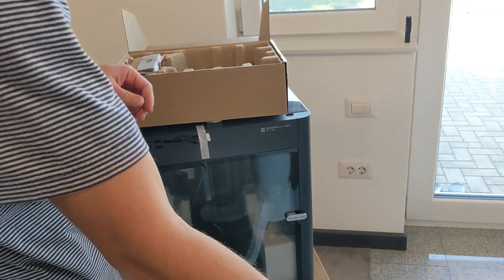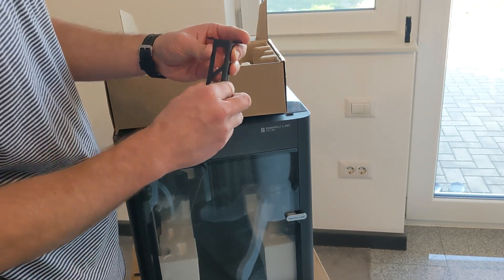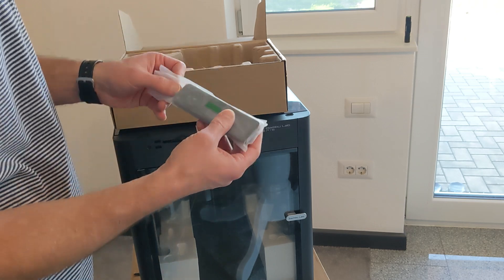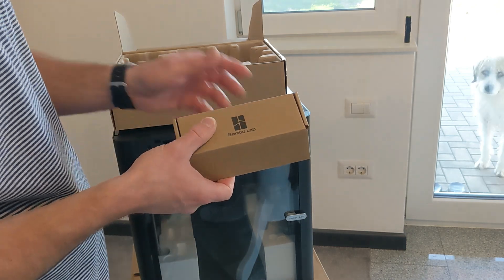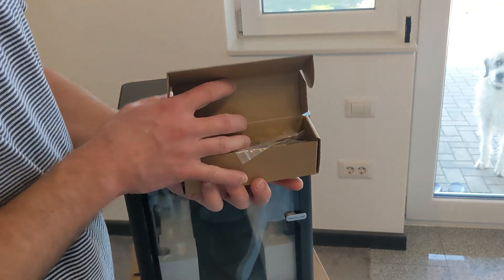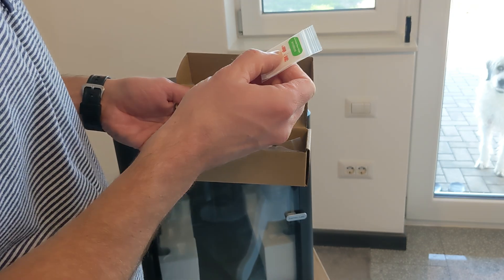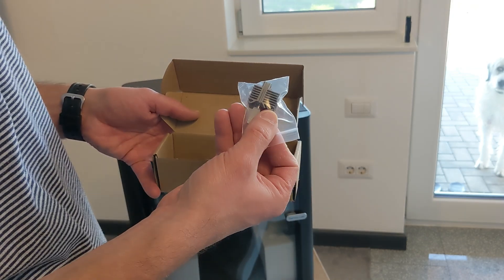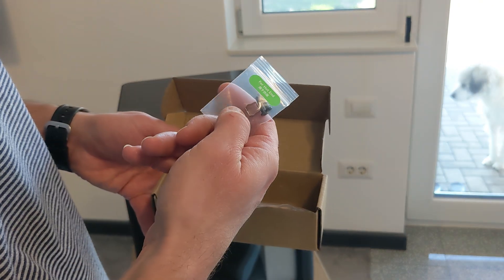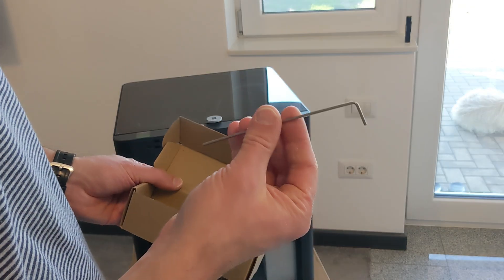Bowden tube, the AC cable, filament support holder that screws onto the back — I don't know if I'm going to use this — some safety guides, the front LCD, and this last box. We get a bunch of screws: these are for the spool holder, these are for the printed phone holder, these are for the scraper. A new hot end — 0.4 stainless steel one — some wiper rollers for the hot end, maintenance grease, a small allen key, extruder parts, and a needle for unclogging, and another allen key.